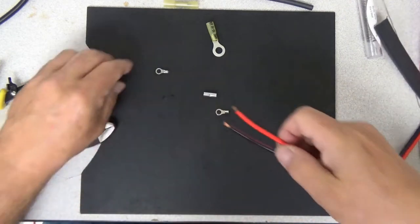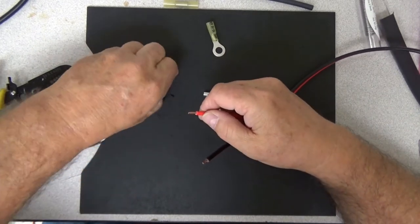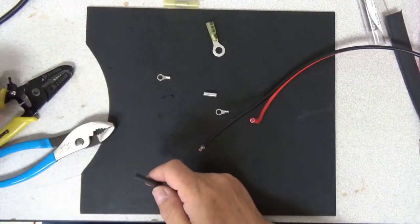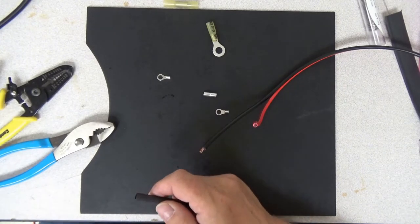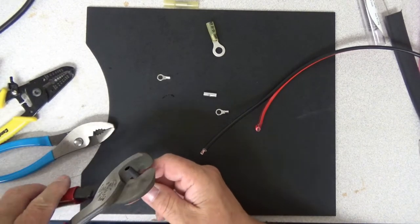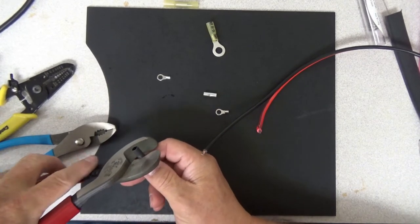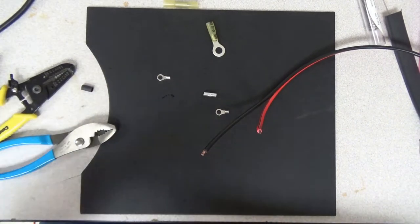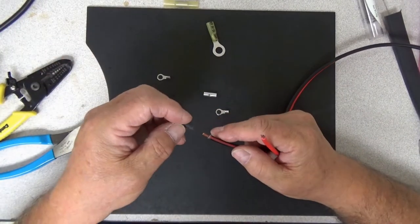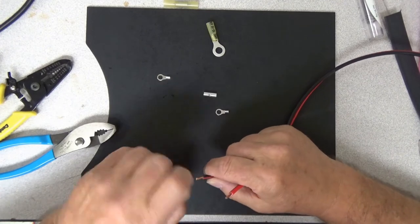Now I need to make sure these don't run away from me when I'm trying to solder them. I need to do one other thing — put some heat shrink on here. Let me go ahead and cut off a little bit of heat shrink. Slide the heat shrink on. If I don't do this before I put the terminal end on, I'll need to go with a bigger piece of heat shrink and may not get it quite as tight as I want. So you need to be careful of that.